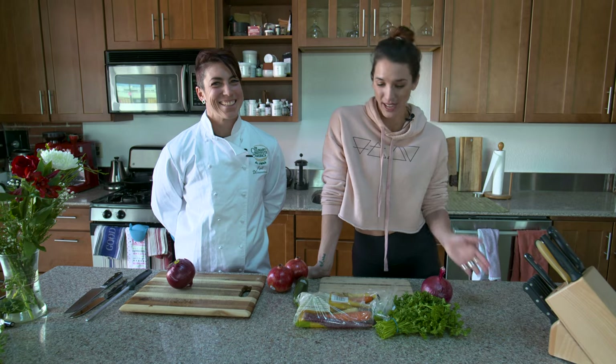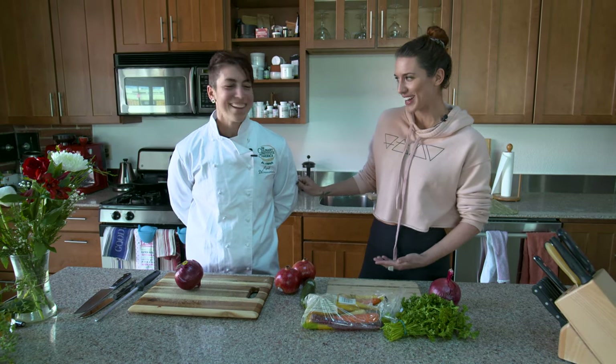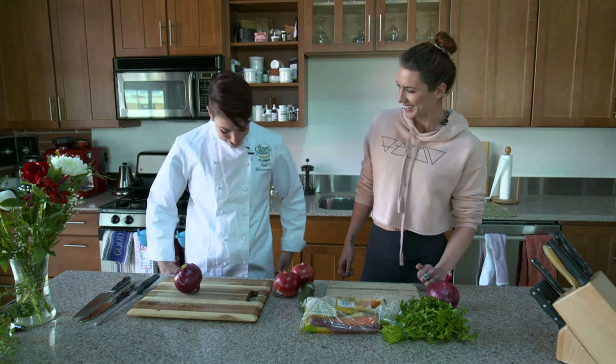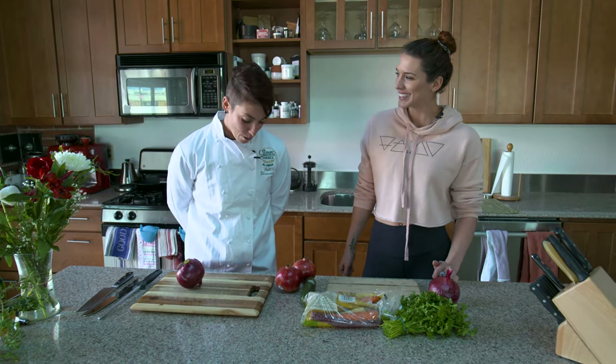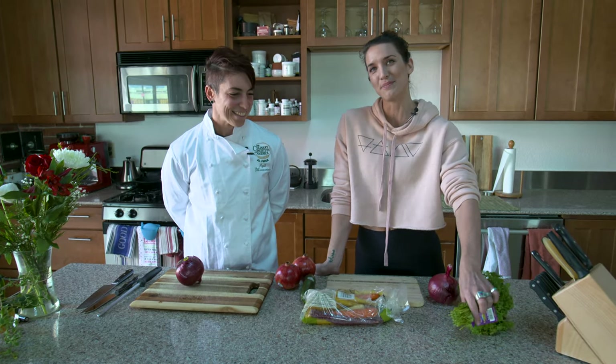Hi everyone! I have a very special guest — not only do I need to learn how to cut things, but it's my birthday and I really wanted to bring my dear friend April, who is a trained chef. Look at this fancy chef jacket! She received it when she graduated from the Culinary Institute of America many moons ago — it's been about 10 to 15 years. I feel so honored that you put on the jacket for this special edition, because apparently my cutting skills stress people out.